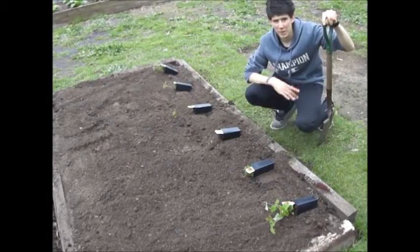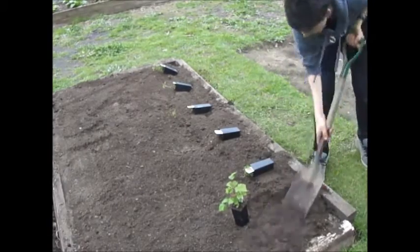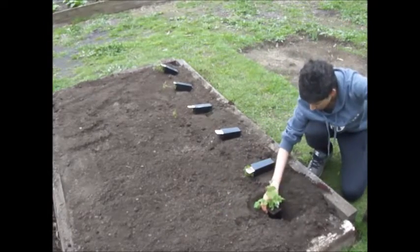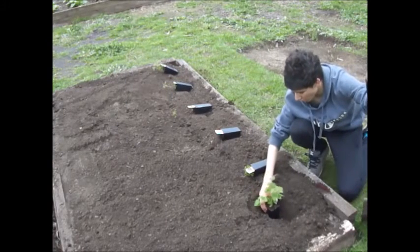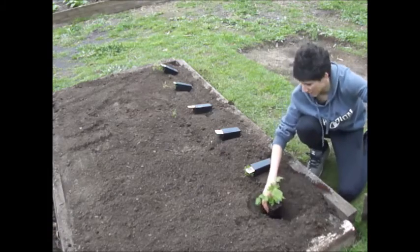That looks pretty good. Now I'm just going to dig some holes to plant them in. This hole is about the same depth as the pot — I'll be planting it straight in like that. I'll speed it up for you.